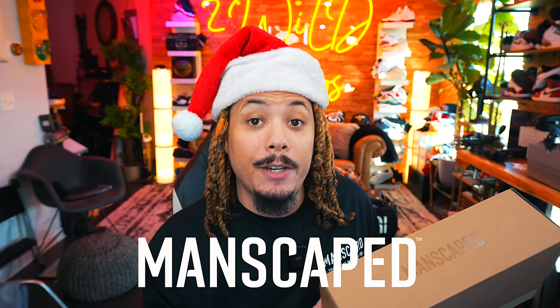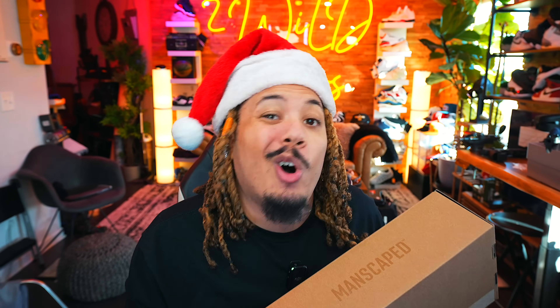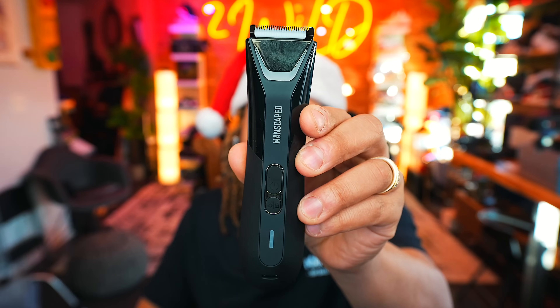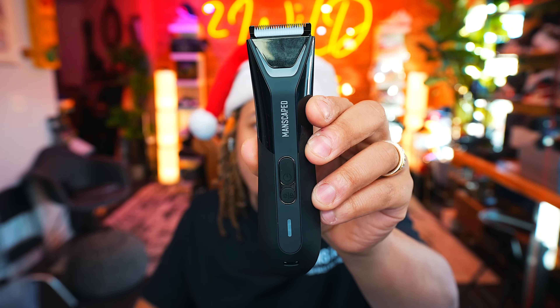Today's video is sponsored by Manscape. It's that time of year again — the time of gifting — and I can't just give y'all anything ordinary. I gotta give you something ultra. We're talking about the Manscape Performance Package 5.0 Ultra. This isn't just any grooming package, it's a full-on grooming experience. Let me break down what makes this package so special.